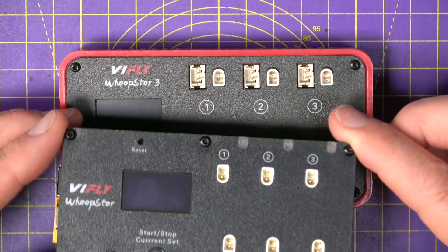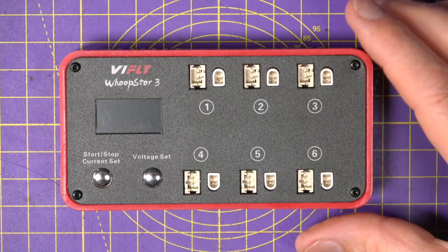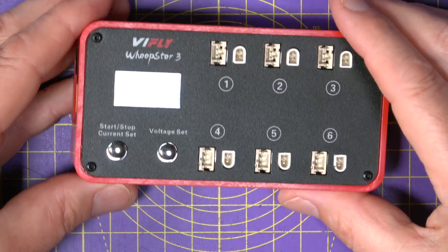It's an upgrade to their previous Whoop Store 2, and you can see there are some similarities. Apart from this new case, which comes in white, black, and red, there are quite a few improvements under the hood.